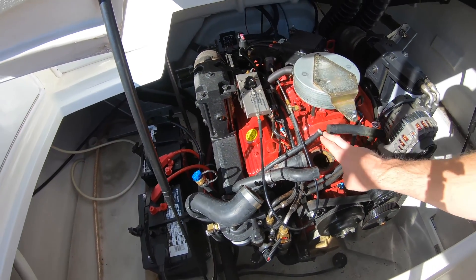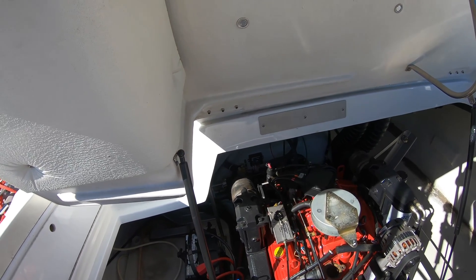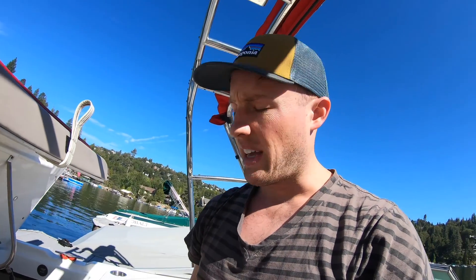Next up, you can touch the top of this. If it's burning you, there's a good chance your thermostat isn't opening up — and so that's what's going on here. That's sort of a rough way to diagnose it.